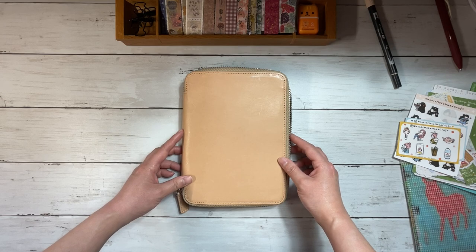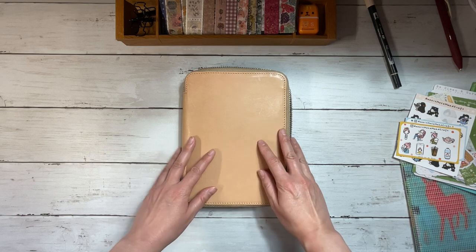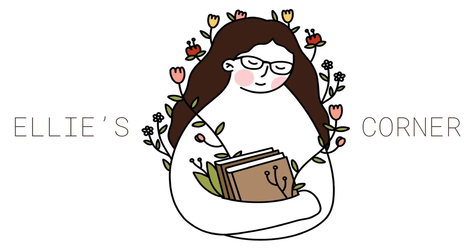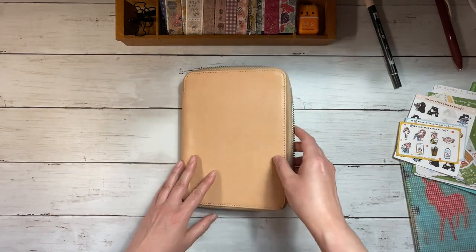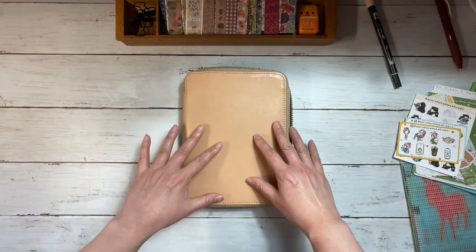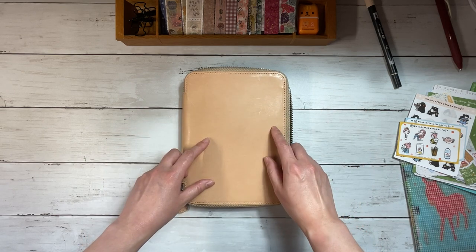Hi everybody, this is Ellie. Thanks so much for joining me today for a video where I set up the month of May in my Wonderland 222 B6 planner. I have my planner in my Galen Natural Zip Cover here. I will pull it out once I start, and I'm going to show you some of the things that I've pulled for this setup and then I will switch to voiceover for the actual setup itself.